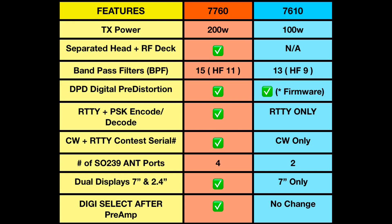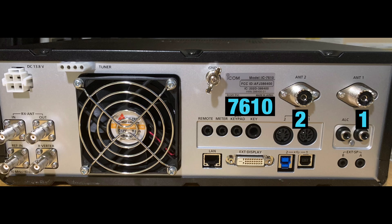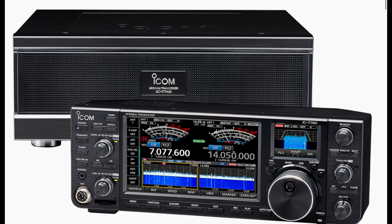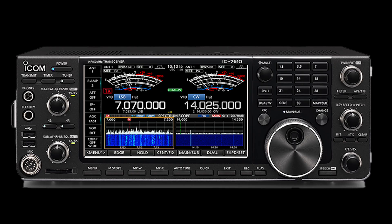Next is antenna ports. The 7760 has four antenna ports while the 7610 has two — mainly for your SO-239 connections. And of course the dual display: the 7760 has a seven-inch main display and a 2.4-inch sub-display, which I really like, while the 7610 just has the single seven-inch display.